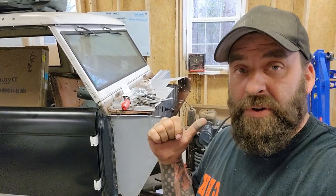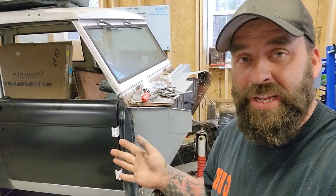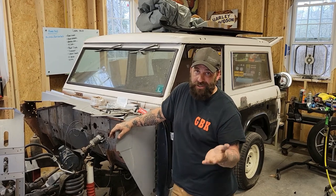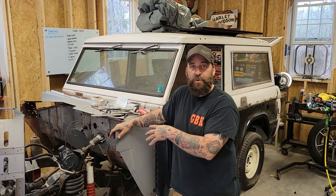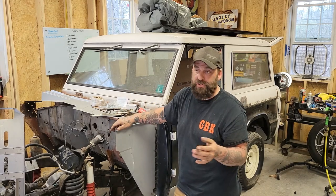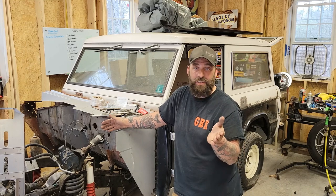After we get the front radiator support in, the core support, as well as the inner fenders and all the side apron panels and get everything fully welded and functioning, then we will start prepping for the next steps. We still need to get the engine and transmission over here, get the mounts made and put in place, and make sure we don't have any more modifications to do to the floor, like the transmission tunnel for clearance issues. We're also probably going to have to modify the inner fenders a little bit just to clear, because those Coyote motors are very wide engines.